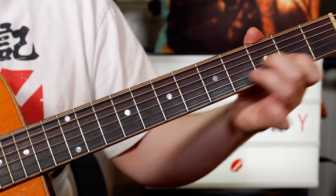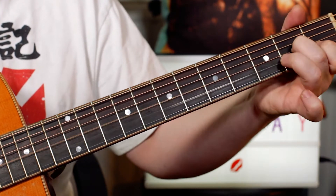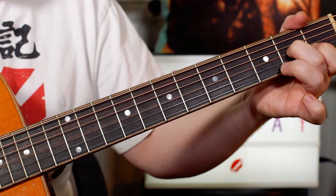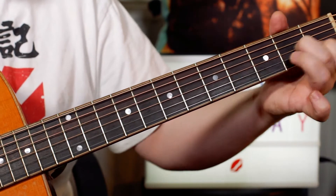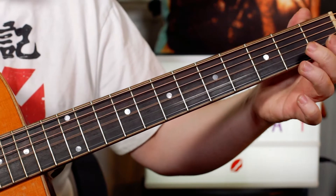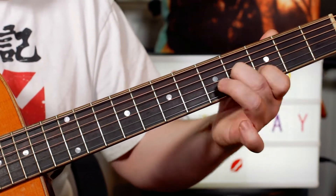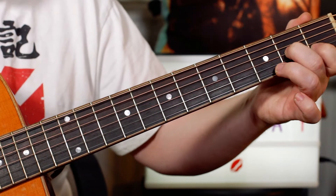So I'm playing 4 and 3, B and D, a little slide, then A and C, then an open G and B. Then slide it back up to 4 and 3, then back down to A and C, 2 and 1.